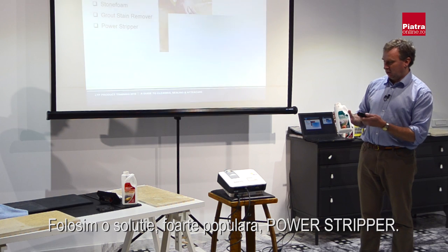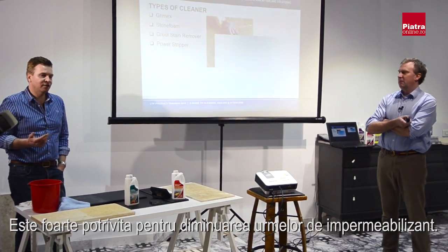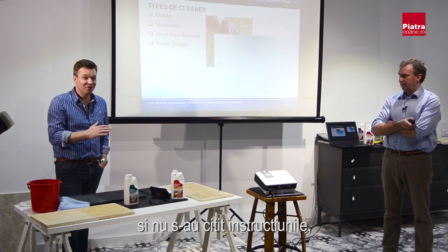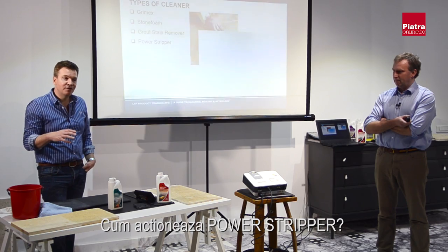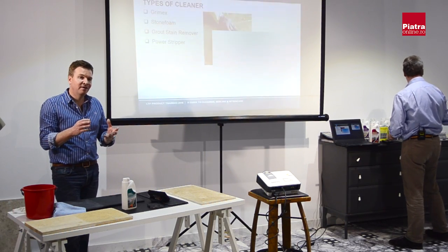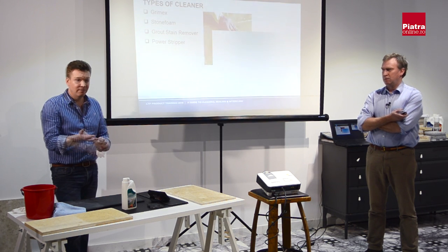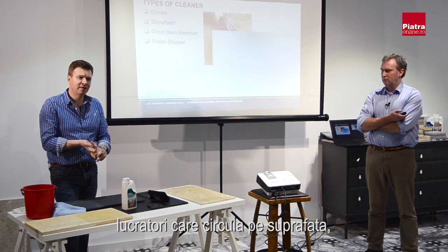You would use Power Stripper. This is a very useful, very popular cleaner — it's very good for removing sealant that a customer may have over-applied. This quite often happens on polished material. If someone uses one of our impregnation sealers like the MPG on a polished marble and doesn't follow instructions or cut off the excess, Power Stripper is very good at removing that type of problem. It also breaks down the polymers that bind grout particles together, so it removes residual grout without damaging the surface. It's also good for paint spots and mess from other tradespeople.